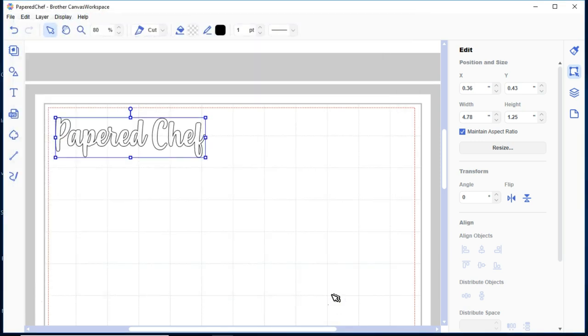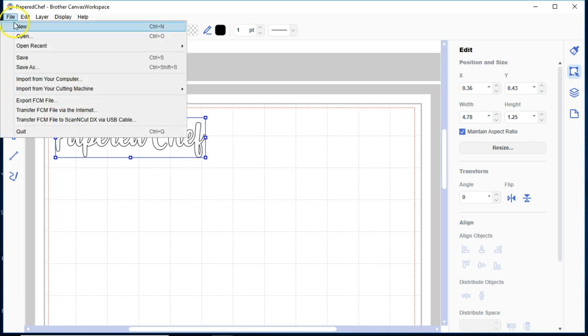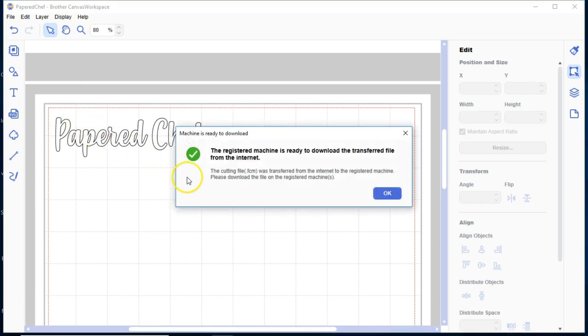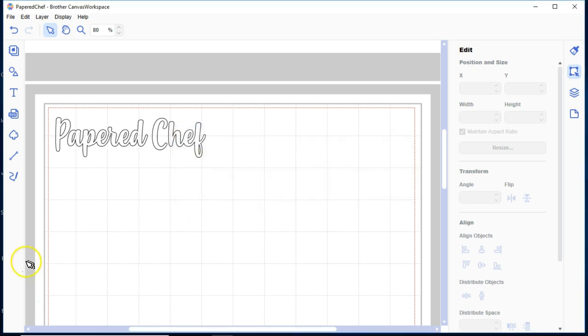Now we need to save our file — save as 'Paper Chef' — in case you want to make changes later. Now I'm going to transfer it to my machine. Go to File > Transfer FCM File. Via the internet it's similar to the process on Canvas Workspace online — transferring wirelessly. It says the machine is ready to download the transferred file, so I'll say OK. I'll stop this recording and see you at my Brother Scan and Cut machine where we'll cut the vinyl.